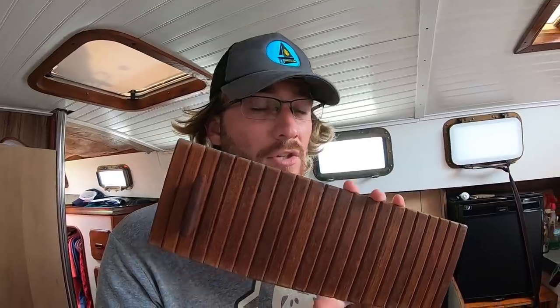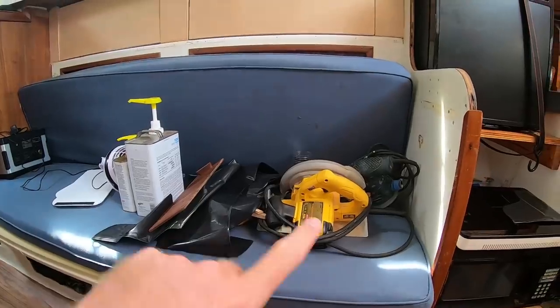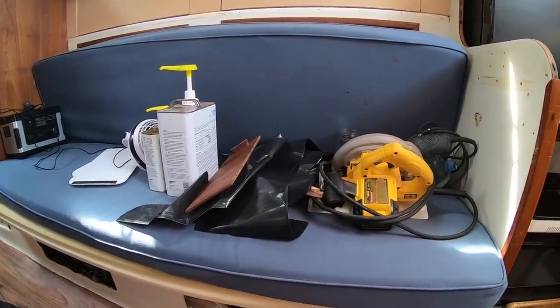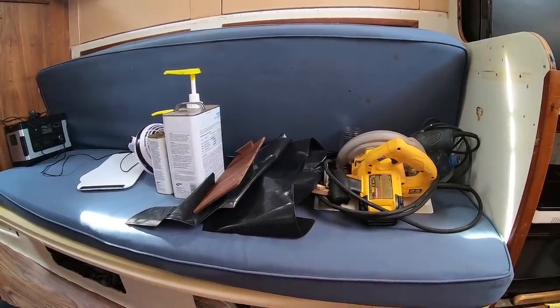I'm going to need to cut eight of these out of PVC board and I think I'll just do them all at once — that'll be the easiest thing to do. It's kind of too bad the old slatted teak doors disintegrated like they did because they looked good. I would have liked to keep them in teak, but I'm not going to go through the trouble of trying to remake those for the port side. So I'll just do it all out of PVC board — simple, easy, waterproof.